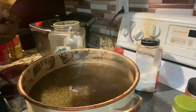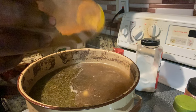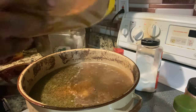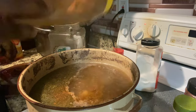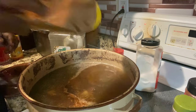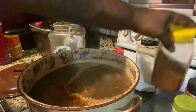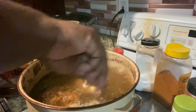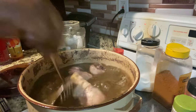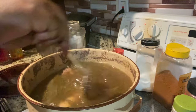I'm gonna add a little bit of seafood seasoning in there, you know what I'm saying? Mix it up. Oh yeah, it's starting to smell really good, y'all.